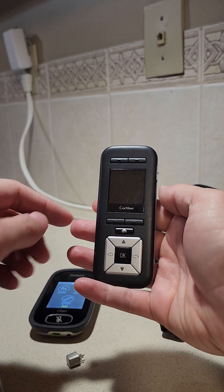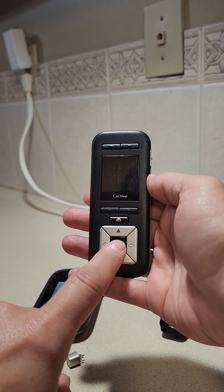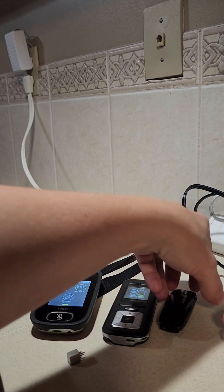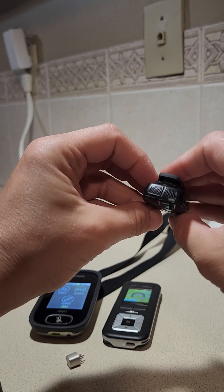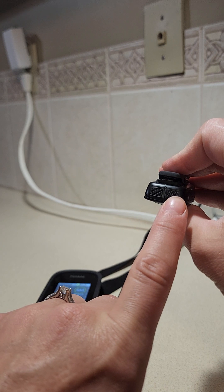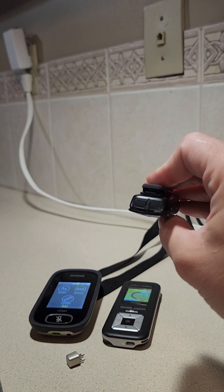The remote assistant gets turned on by pressing OK until the screen comes on. The Mini Mic 2 Plus from Cochlear has a gray button on the end — press and hold that until the green light comes on, and that will turn it on.